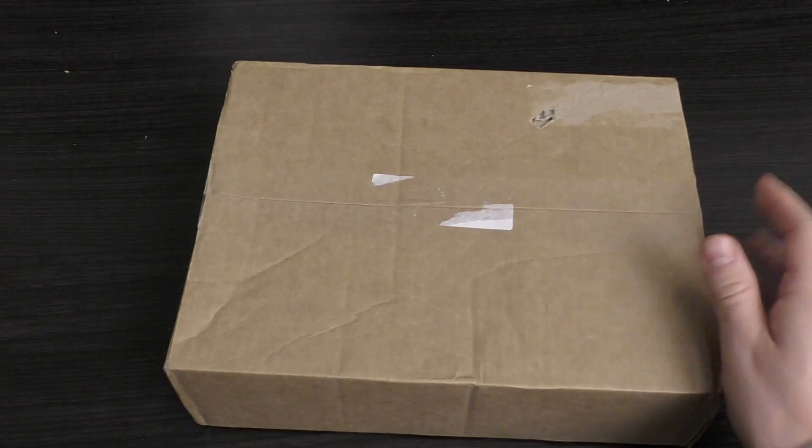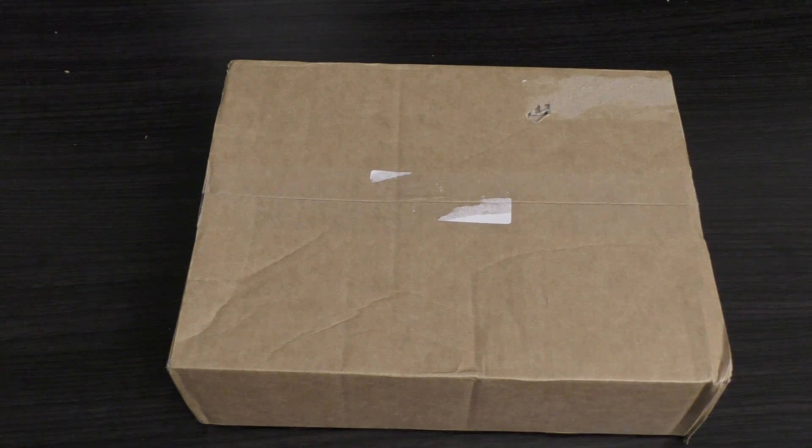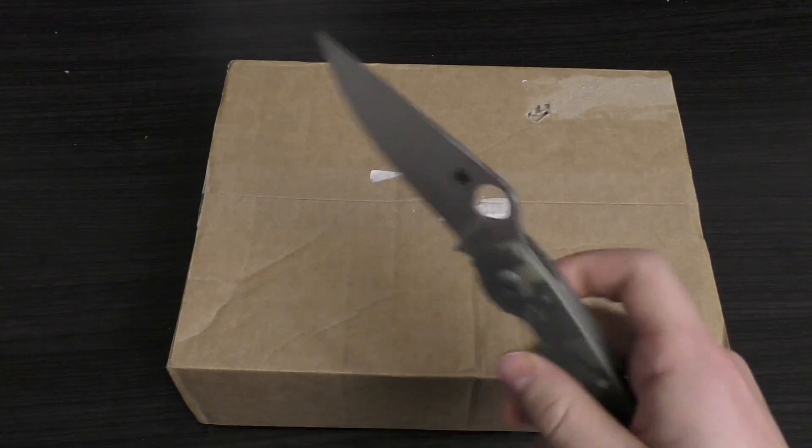Hello and welcome to my unboxing and first look at the Chaos Space Marine Sorcerer. He's in this box right here. He will set you back £17.50, which is about right for these single characters. Some are £20, some are even £22.50, but luckily this guy is £17.50.